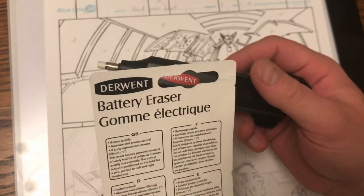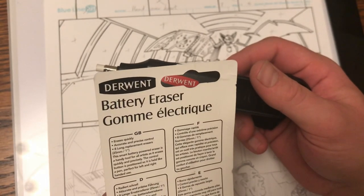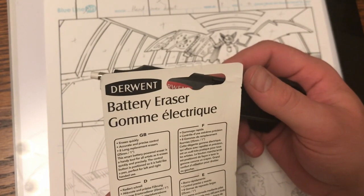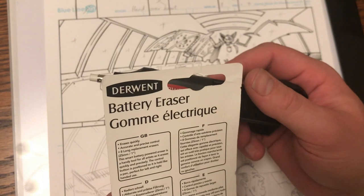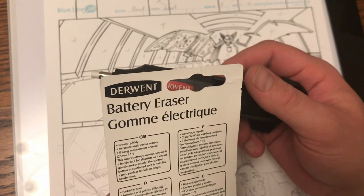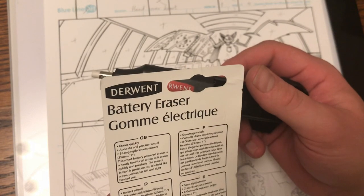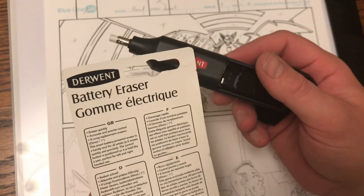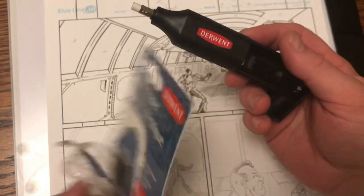Okay, so for the Battery Eraser, it says in the guide: 'Erases quickly, accurate and precise control. Eight long replacement erasers. This smart battery-powered eraser is a handy tool for all artists as it erases quickly and precisely. The control button is positioned so it can be held like a pen. Perfect for left and right-handed use.' It takes two AAA batteries.